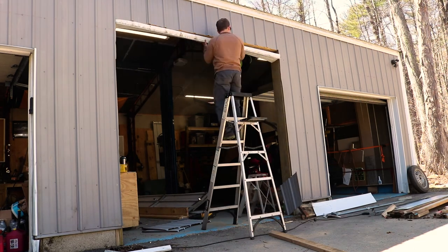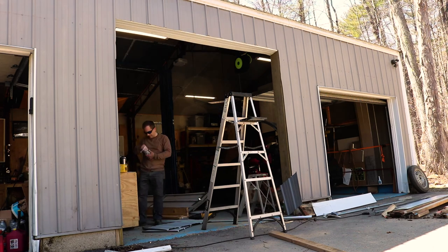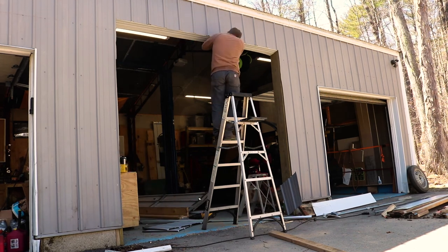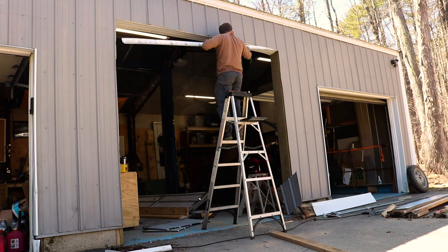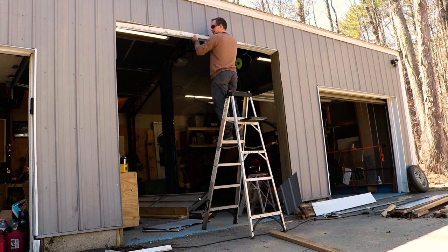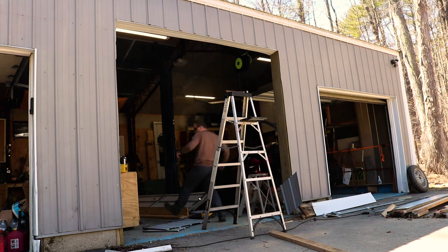The last thing left for this opening is to install the trim and the drip edge. I learned pretty quick that it's hard to drive a nail into both the siding and the drip edge at the same time, so I recommend pre-drilling whenever possible.